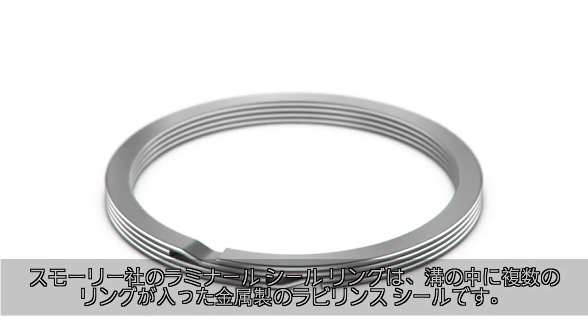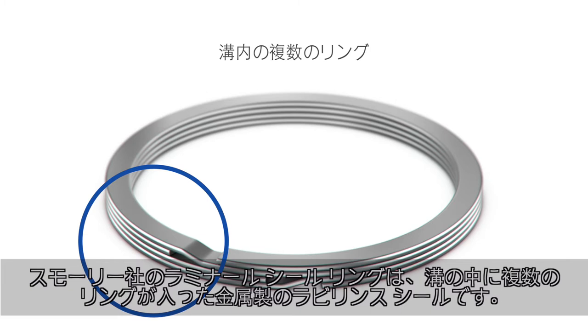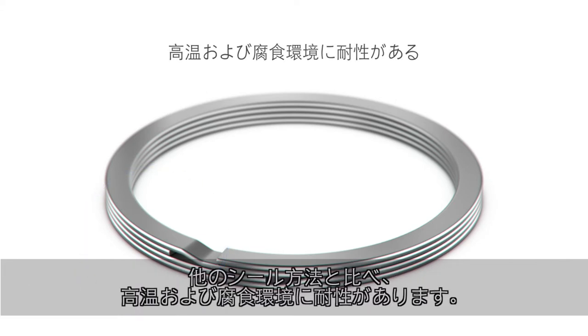A Smalley laminar seal ring is a metallic labyrinth seal consisting of multiple rings in a groove. They are able to withstand higher temperatures in corrosive environments when compared to alternative sealing methods.